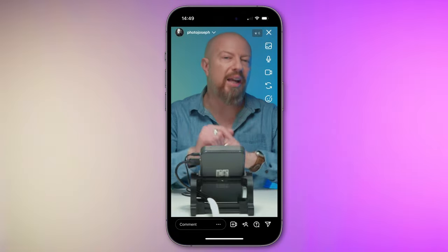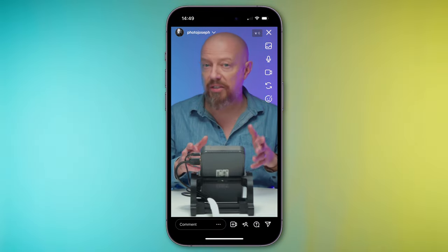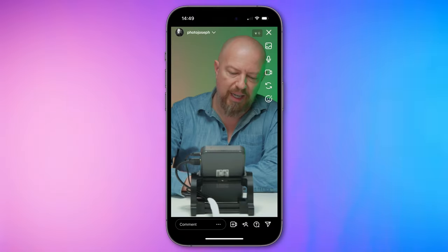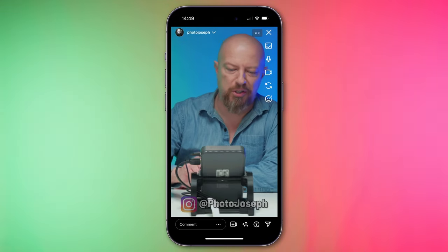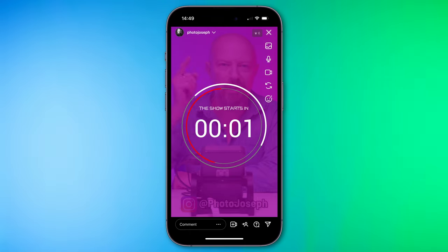Don't rotate your phone — this is not a vertical video. I'm going to show you how you can go live on Instagram and TikTok using professional cameras, not just one camera, but multiple camera angles and even add custom text and graphics to your production. Ready to go live in 3, 2, 1, go!